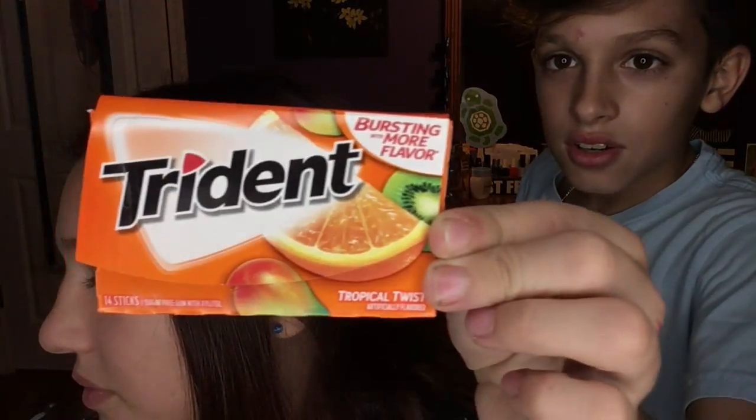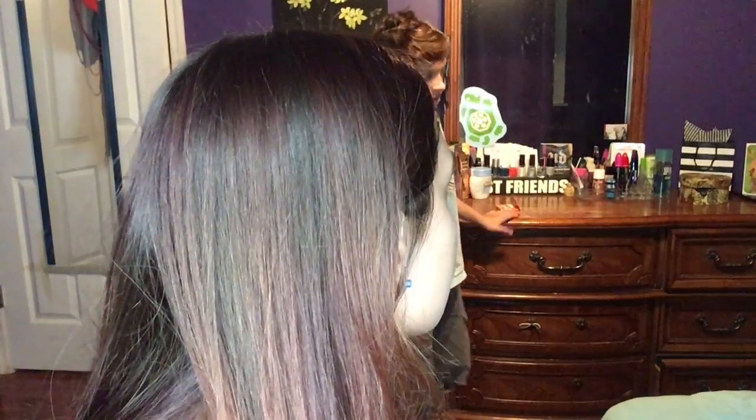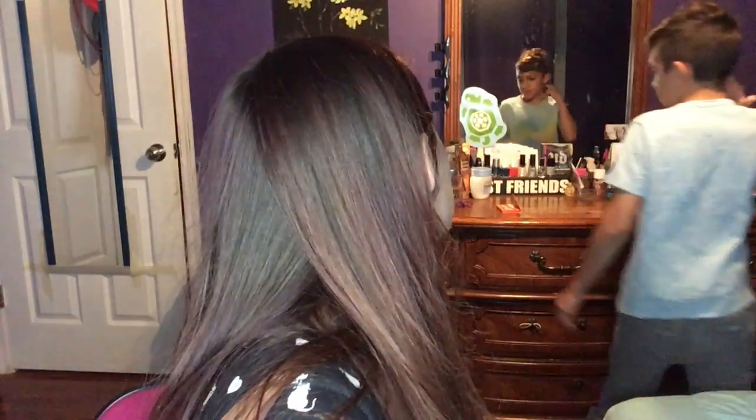I also got gum. And I got $50 from my dad — I know where it is, it's in my wallet.